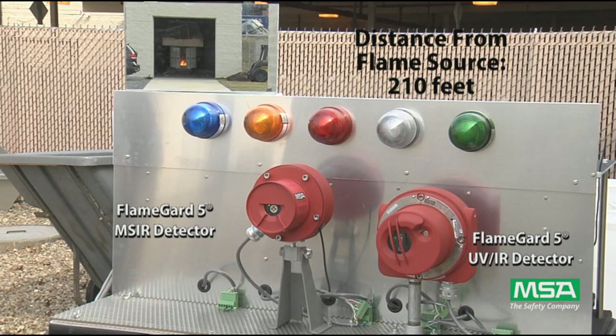The final test is done at 210 feet. As expected, the MSIR detector quickly sees the fire and after the eight second delay goes into alarm.